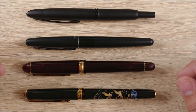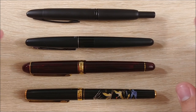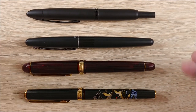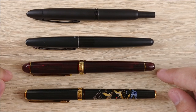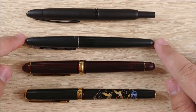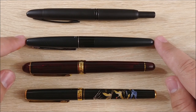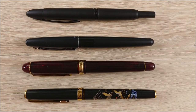On to the size comparison. Here it is against the Platinum 3776, the Pilot Metropolitan, and the Pilot Vanishing Point. It's around the same size lengthwise as all of these, but it's a little more narrow — especially compared to the 3776, which is probably the chunkiest pen here. It's pretty close to the Metropolitan, so that's probably what I would compare it to most. We'll also check out an uncapped size comparison.